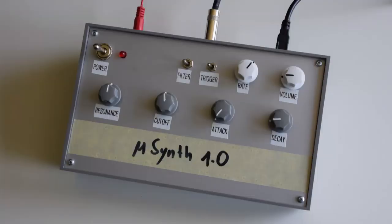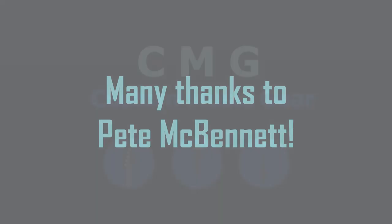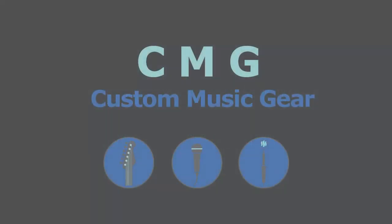Stay tuned for more projects and please check our channel.